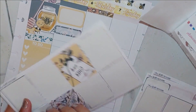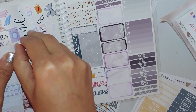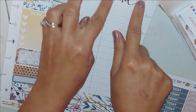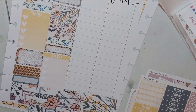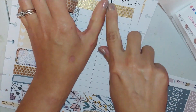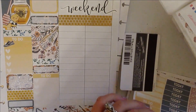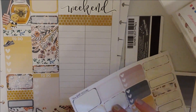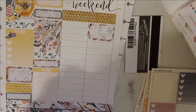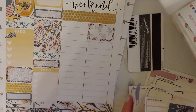Now I'm finding some functional stickers. I randomly grabbed the weekend banner — maybe I knew what I was doing. I find that when I start on the weekend page I just fast-forward and finish those two days before doing the other things. I want to make sure all my stickers are balanced out, so I'm putting a half box up for church.